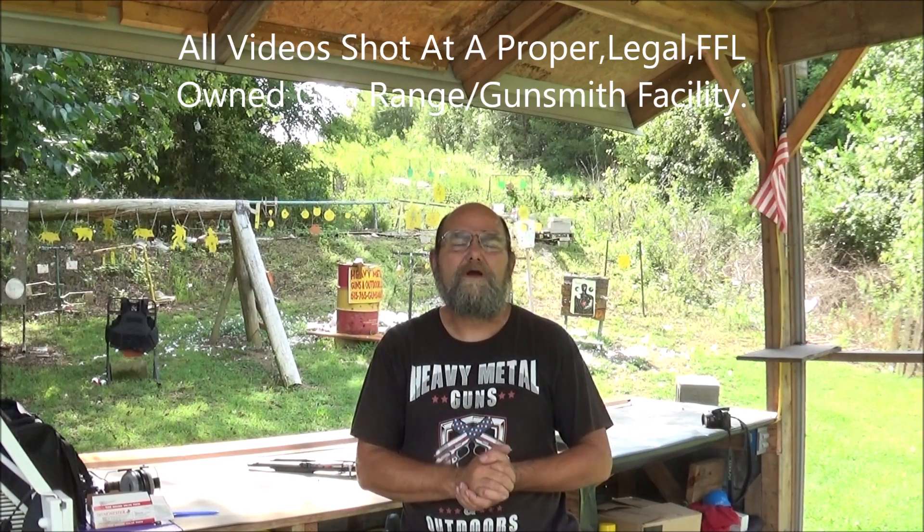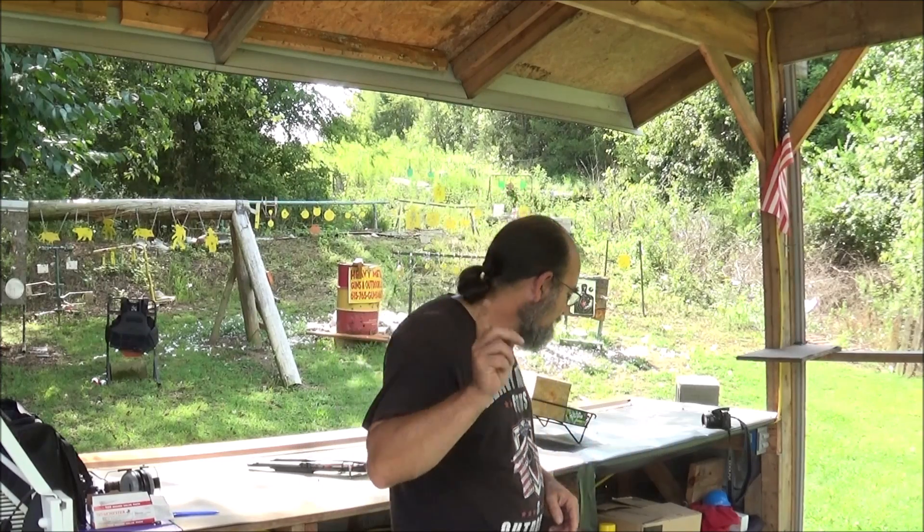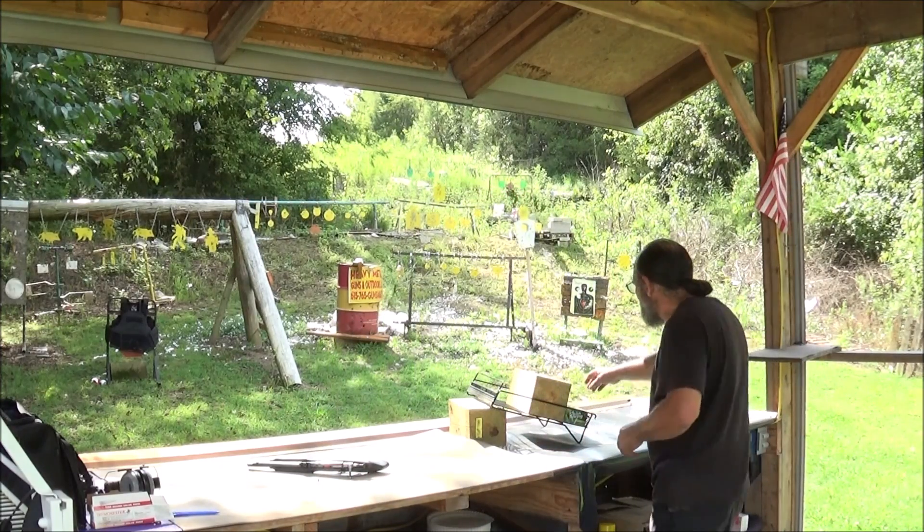Hey everybody, welcome to Metal Well. Today I'm going to try to catch us another .22 short. This time I found something a little different.